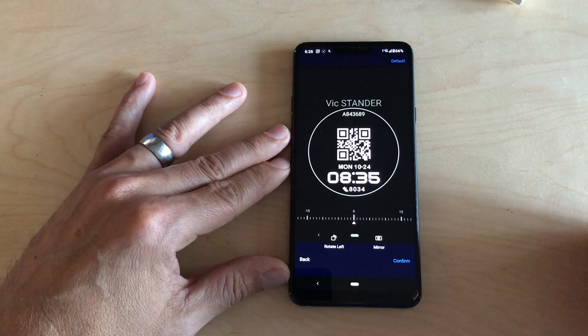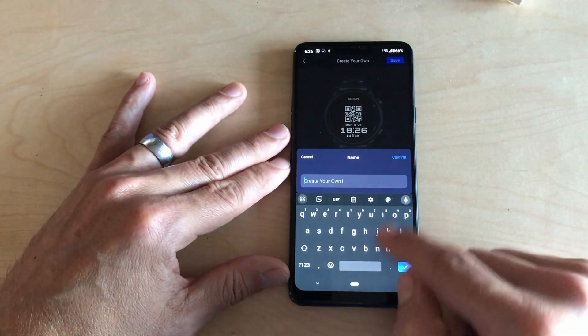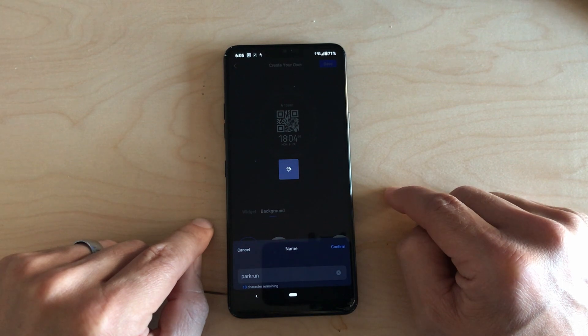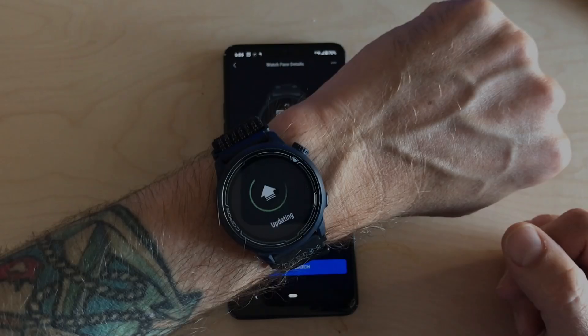Once you like how it's laid out, you confirm it, you save it, give it a name. I just called mine Parkrun. And once you save that, you can send it to your watch straight away. It takes a couple of seconds — just got to wait.